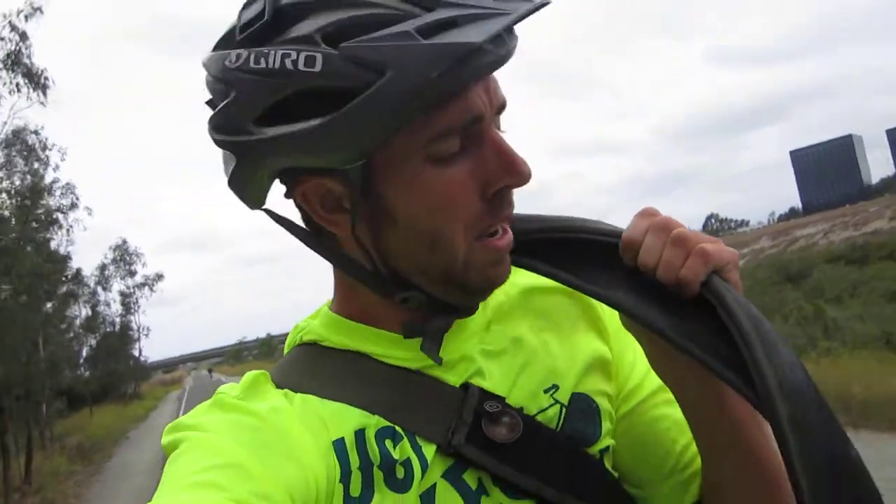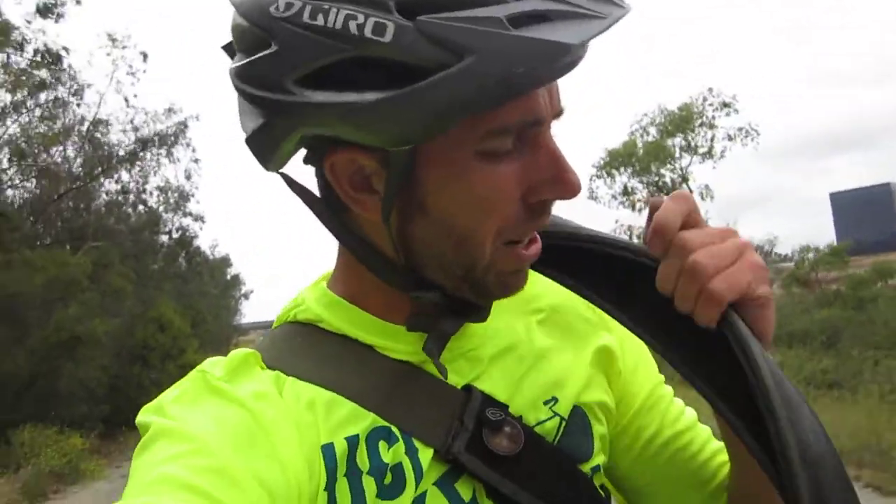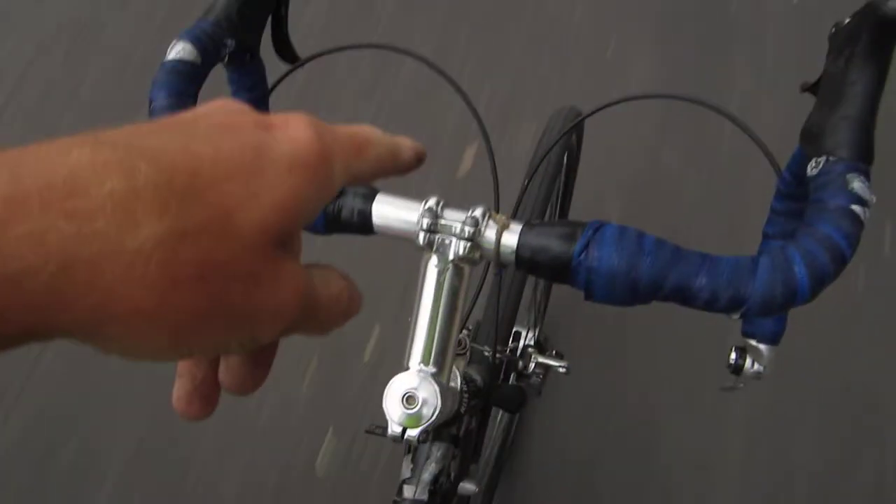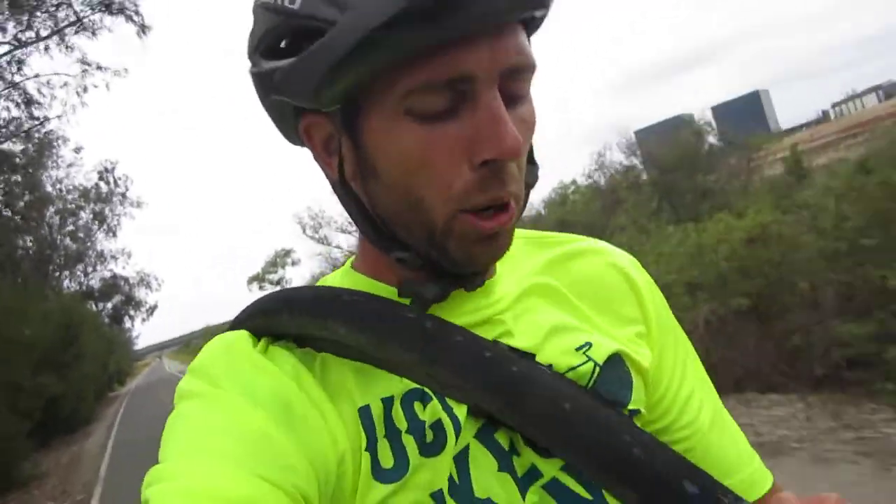That's only after about 3,000 miles, so they last a long time. They're not 100% puncture-proof — I've gotten plenty of flats — but eventually I learned how to ride better and put a liner inside, which helped prevent some flats. Overall the tire is awesome. They are a bit pricey, but they're worth it.